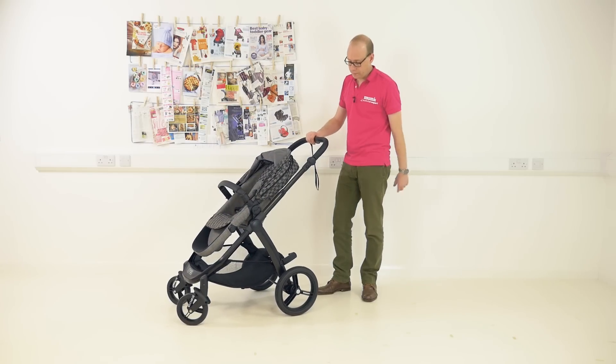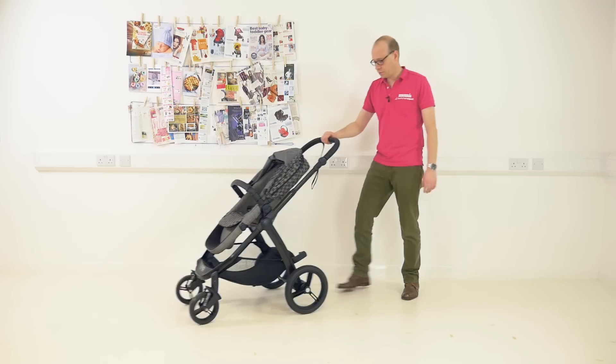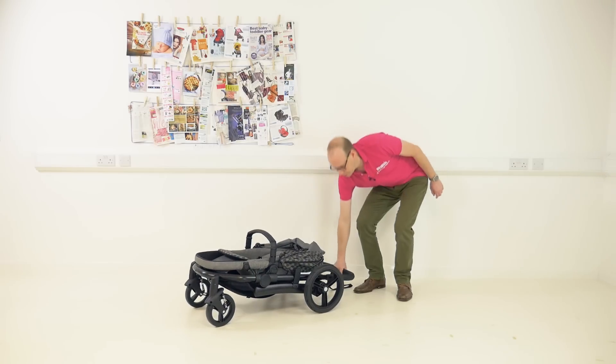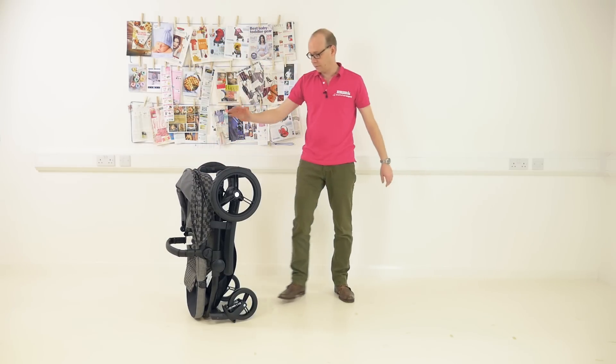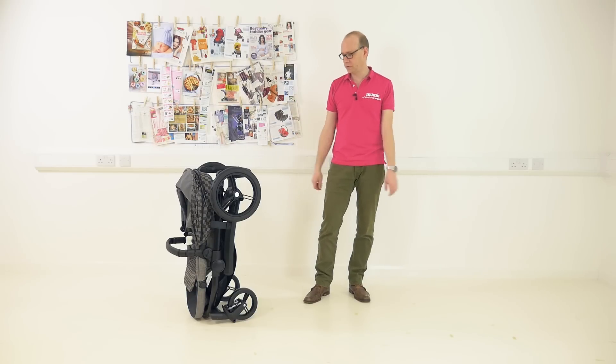Right, to that fold — here we go, it's really easy one-handed. You push those two in there — I'm just going to roll it back to give myself a bit more space — push the main handle down and it drops down. Once it's done it'll actually stand up on the end like that freestanding, and you can fold the handle down. Perhaps not the most compact, but really easy to do, and once you've done it a few times it's that kind of fold where you just think, you know what, I really like that.